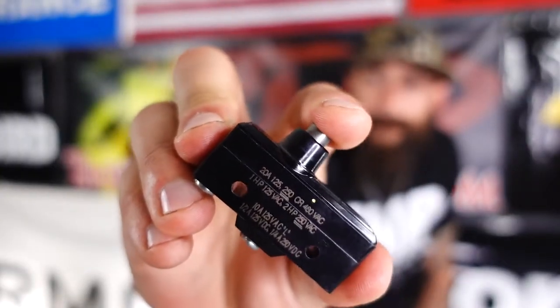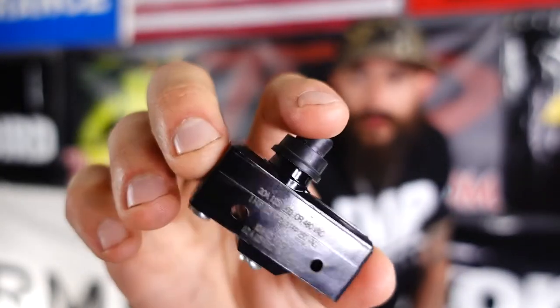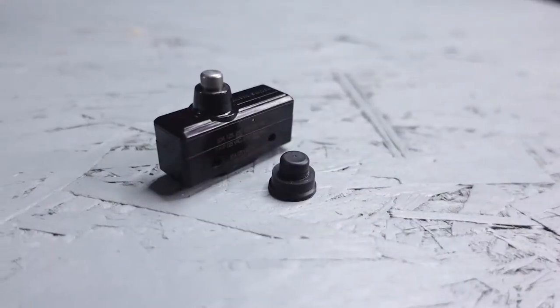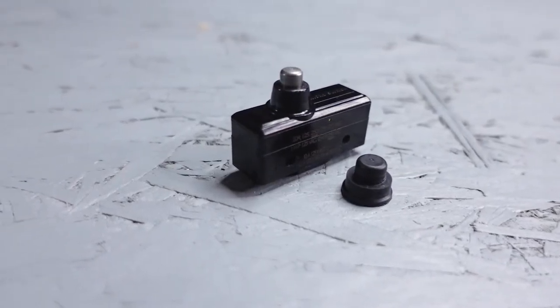If you didn't already know, in simple terms, the Micro Switch is the button on top of the foot pedal that controls the prop spin. On the top of the Micro Switch we have a button, and over the top of that button there is a rubber boot for contact. On the bottom side of the switch, we have two Phillips screws that are there for holding your wires in place. Because this part is constantly in use, it's a very common part that goes bad. It's also important to note that the Micro Switch is used in several different MotorGuide foot pedal assemblies, but the process of the repair is pretty much the same across the board.